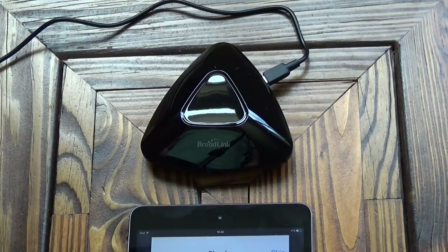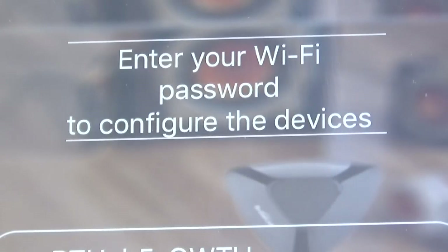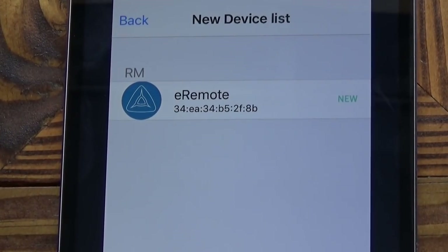The unit is plugged into the power supply and we've got a rapidly flashing blue light on the front. The app is asking me to enter the Wi-Fi password for my home router, so I'll do that now. I've entered the Wi-Fi password and it says it's configuring. I believe it has seen the Broadlink device.